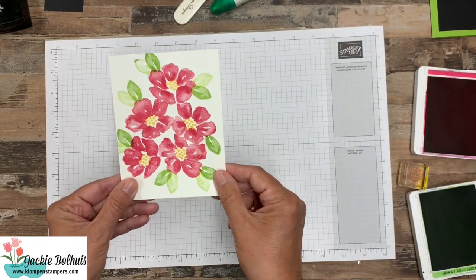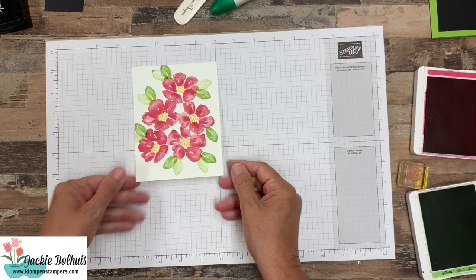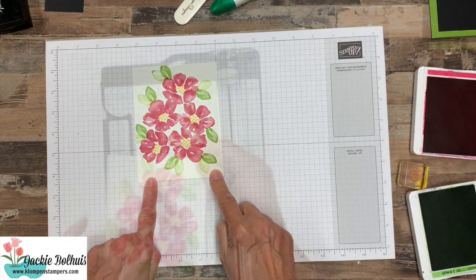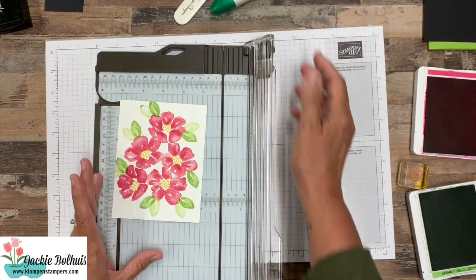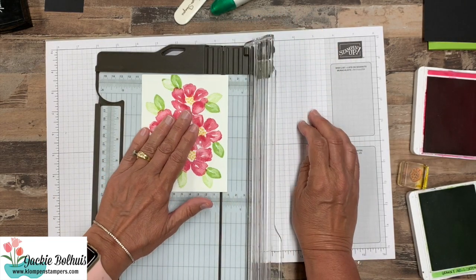Okay, our image is all stamped. Now remember I did tell you that this was bigger than I needed. For the card that I'm making I only want this to be three and a half by four and three quarters.